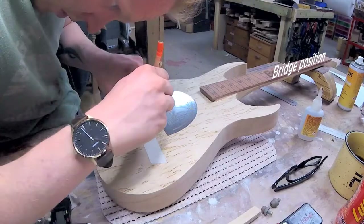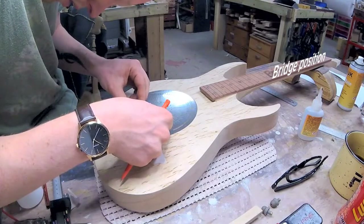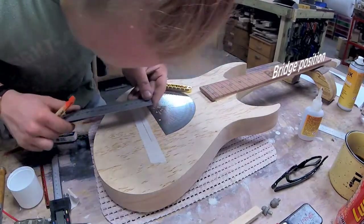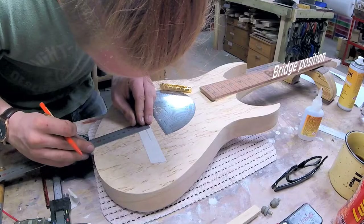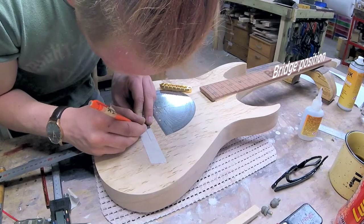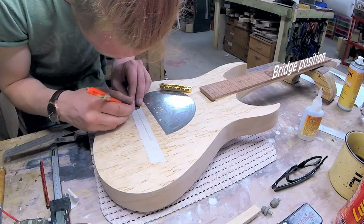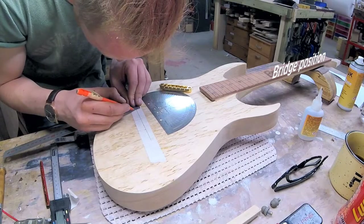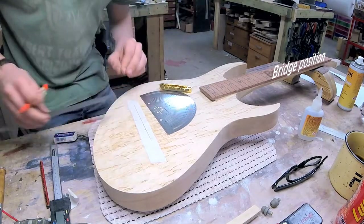First off I have the centerline, then I have the nominal scale length — the line that shows where my 25.5 inch scale length ends. That is where I start, then I mark out the bridge position. With a tunamatic, I usually move the bass side three millimeters back from the nominal scale length, and then the treble I moved back one millimeter as well — a little advice from Tom. This should help out with intonation. It worked out very, very well.